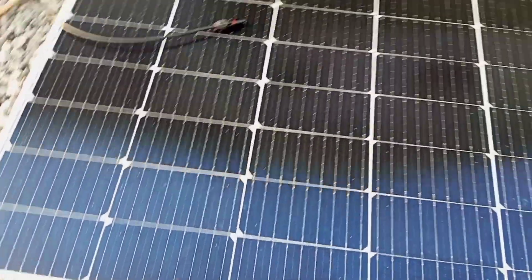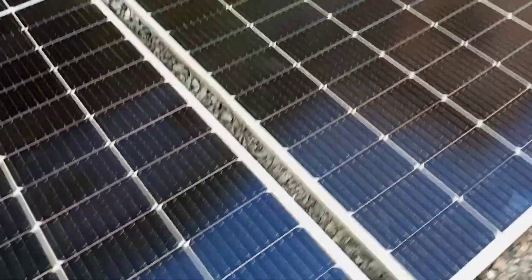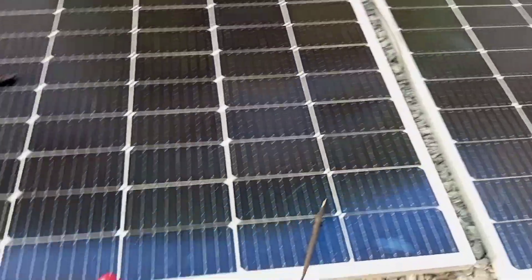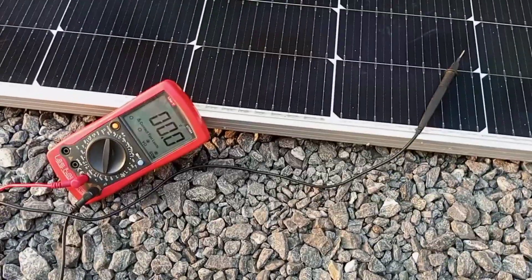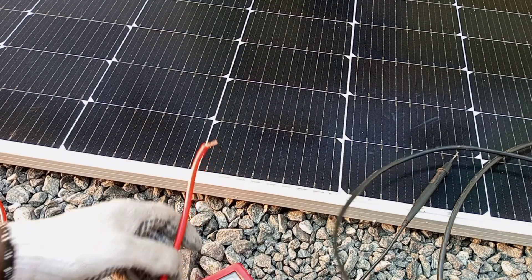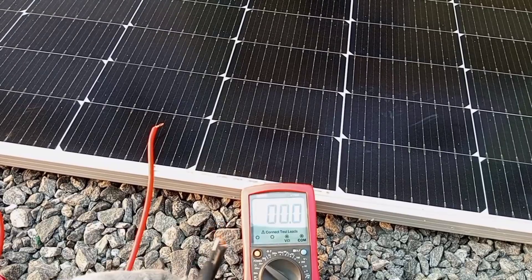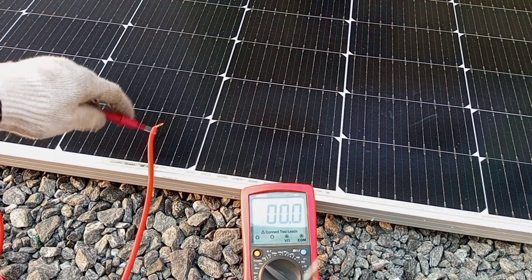Here the positive connection is at one end and the negative connection is at the other, so I'll need an extension to bring the leads closer for measurement. This black lead is coming from the negative output terminal of the panels, and the red one is coming from the positive output terminal. We now have two panels connected in series and we're going to measure the voltage.